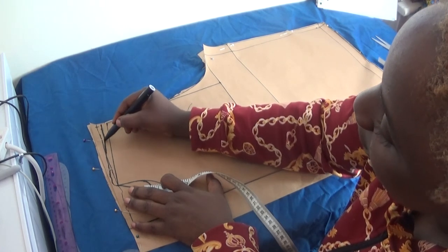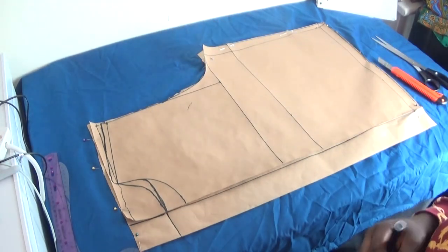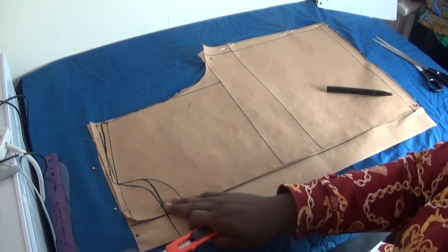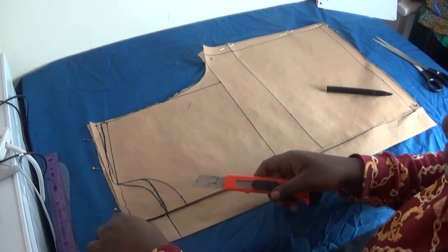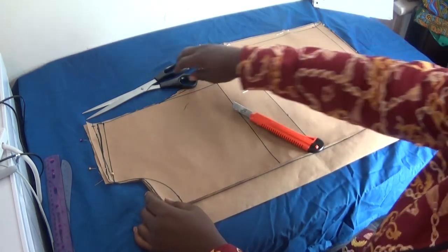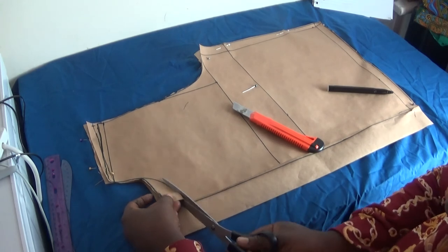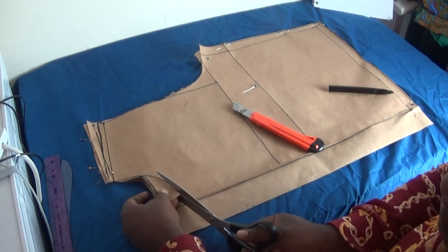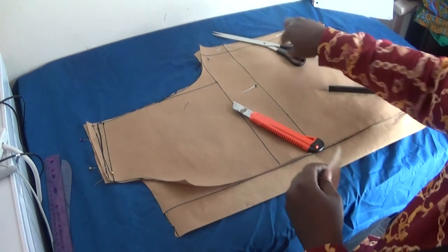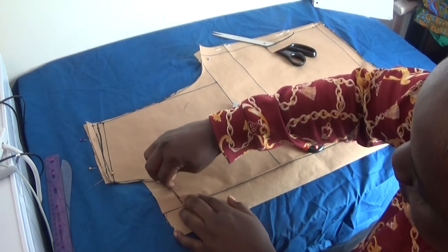That extra allowance you see serves as your fabric for your shoulder seam. Having done this, I trim off the back neck. This trimmed piece is for the back panel. Next I trim out the front neck as well — this is for the front panel. I pin the front panel down as well. We're now finished with both panels.